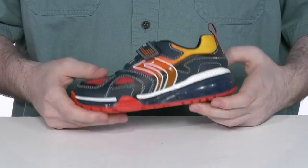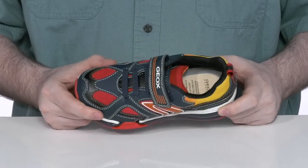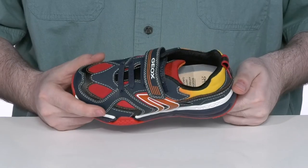It uses a perforated design in the forefoot that allows any water or moisture to escape the shoe. It won't let anything get back on the inside, creating a very healthy and dry foot environment.